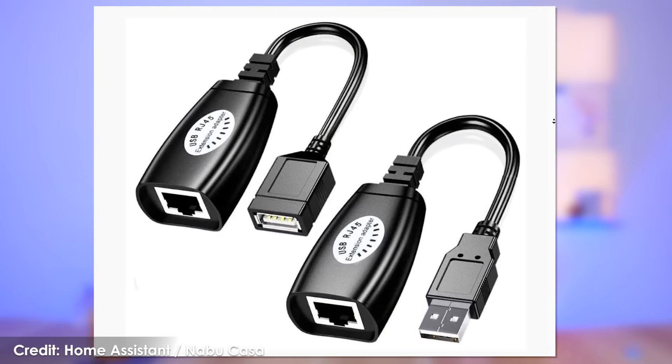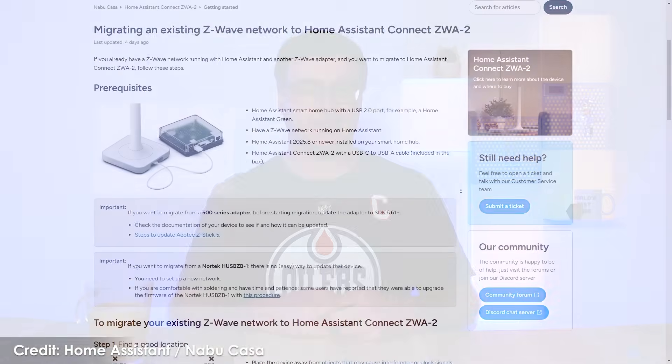For myself, I might just move my hub, or I might try a USB-to-Ethernet type converter. That would let me potentially put this upstairs in the middle of my home, and I've seen a few people talking about that method to get it centrally located for perfect Z-Wave coverage.